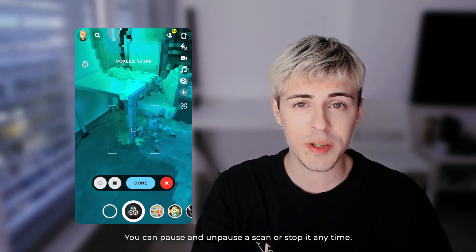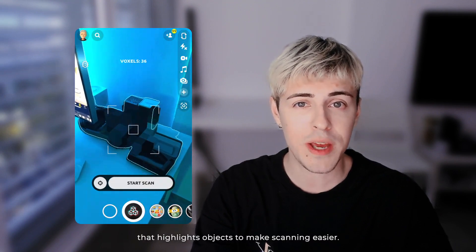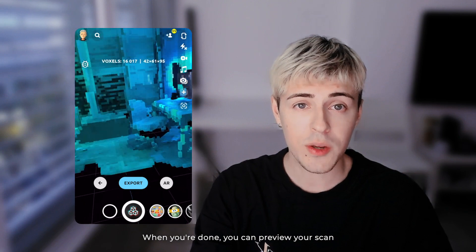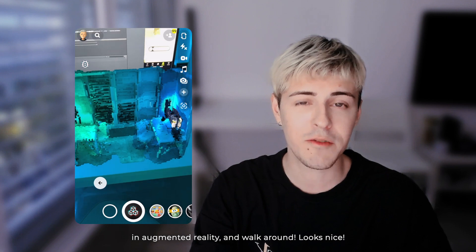You can pause and unpause the scan, or stop it any time. Additionally, there is a machine learning model that highlights objects to make scanning easier. When you're done, you can preview your scan, rotate or scale it easily, and then get it placed in augmented reality and walk around.